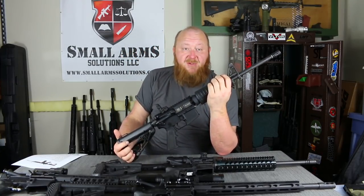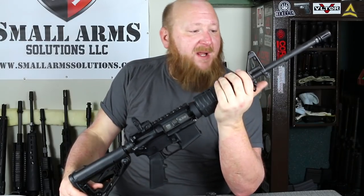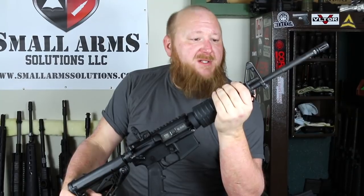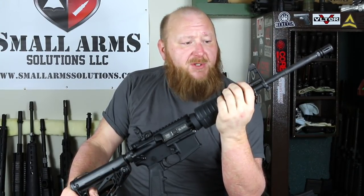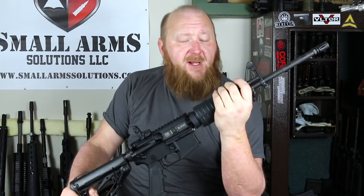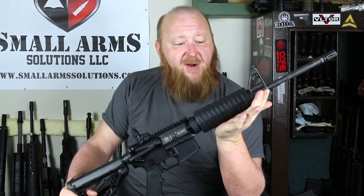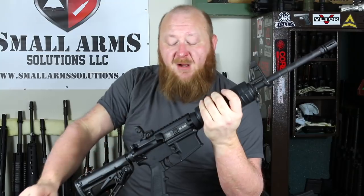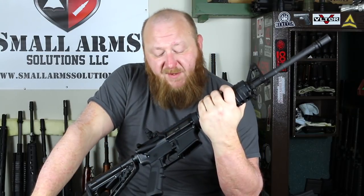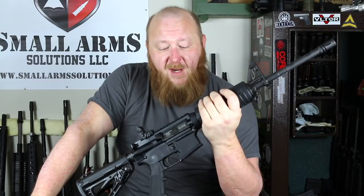For a suggested retail of $679, which is really unbelievable, this is a standard M4. You have a 4140 chromoly vanadium barrel. You do have an F-marked front sight base. They chose to go with a 1-in-8 twist, which is certainly good — it will still handle any of your up to 77-grain ammunition without no problem. Manganese phosphate barrel, standard A2 compensator. Standard M4 handguards. Upper and lower receivers on all these models are all forgings — 7075 T6 aircraft-grade aluminum — with standard mil-spec hard-coat anodizing.